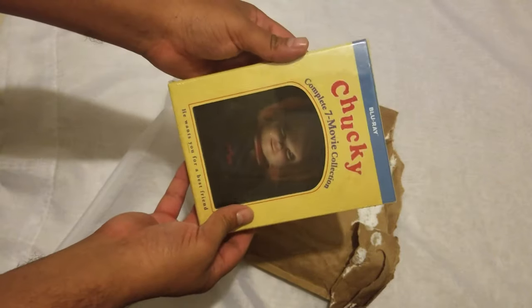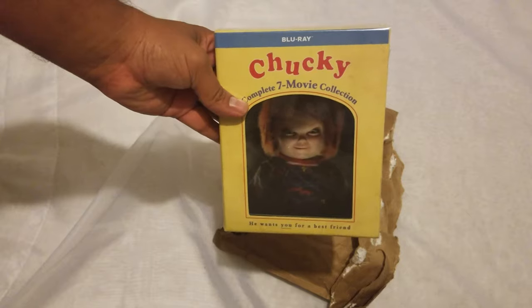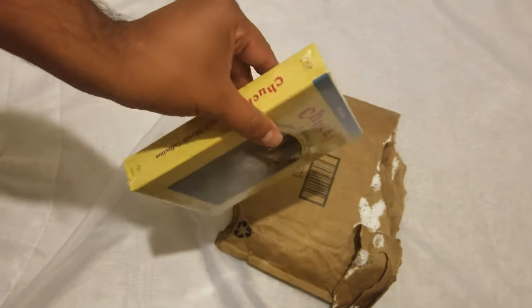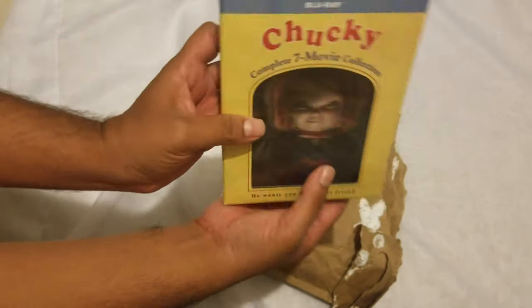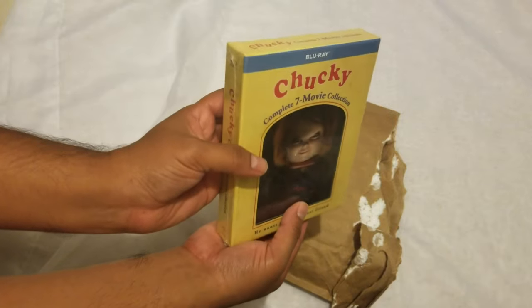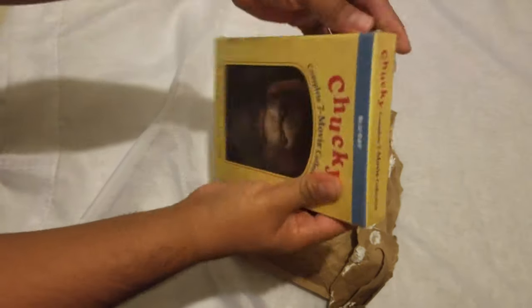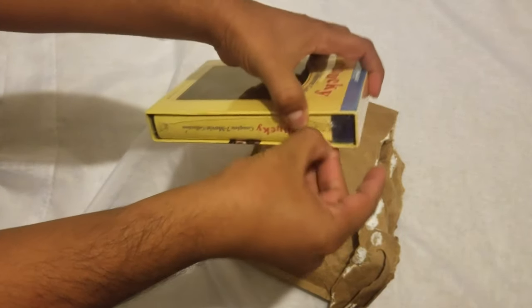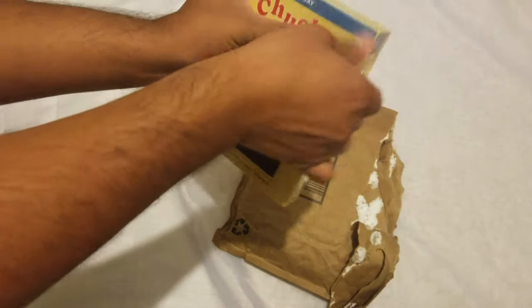Chucky: The Complete Seven Movie Collection! Look at that — this is lenticular. All right, let's open it, let's see what's inside. Let's pop this puppy open and see if I can do it without damaging it — there we go, I managed.